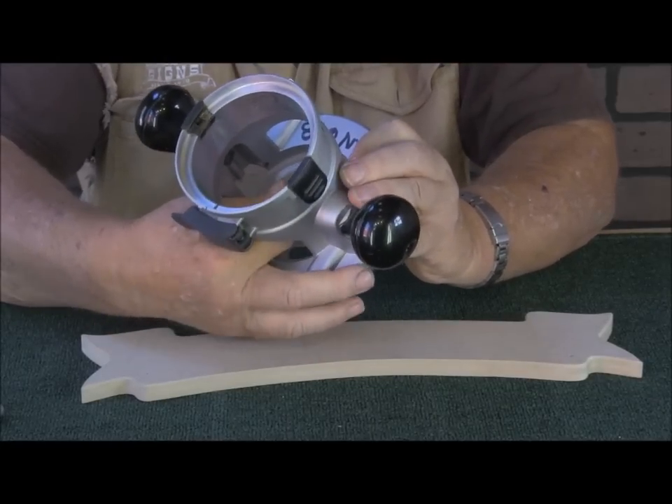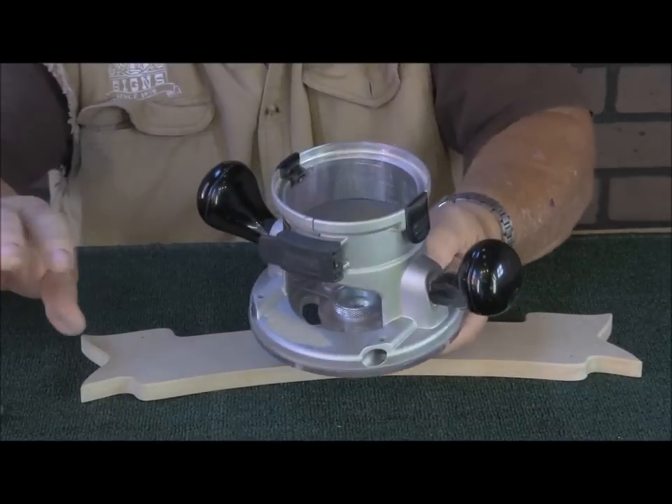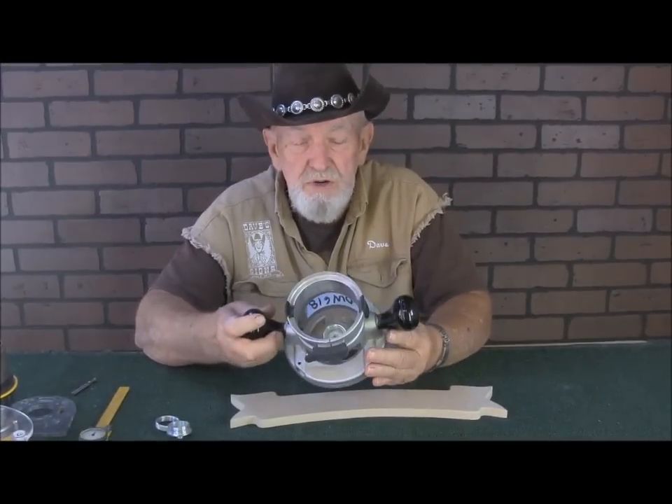This goes on and tightens up easily. If you want, you can use a pair of channel locks and just snug it up a little bit, but you don't have to have it too tight — the chances of it coming loose are slim.